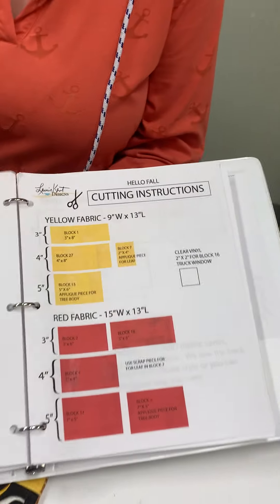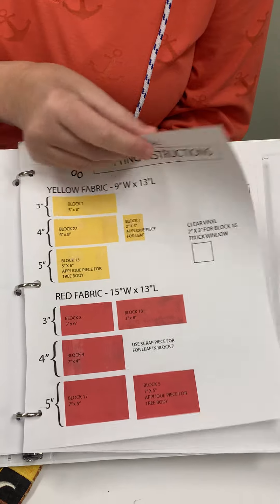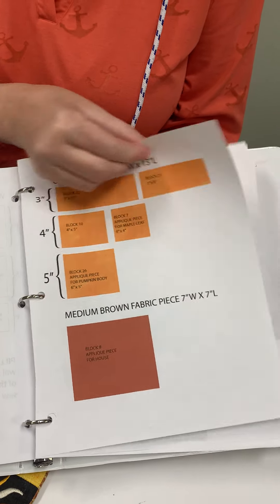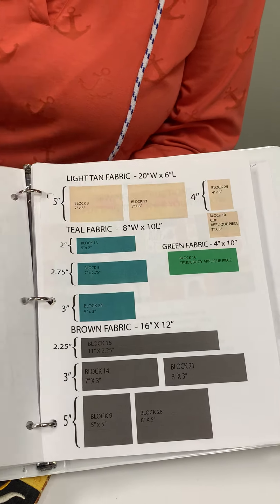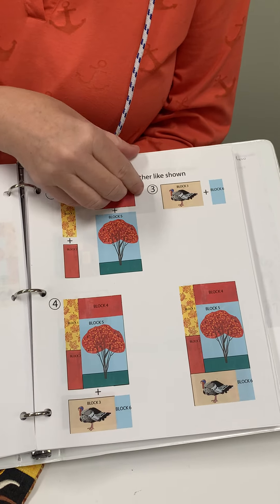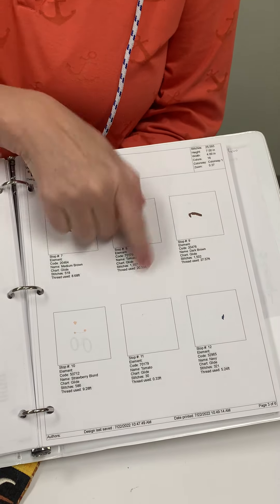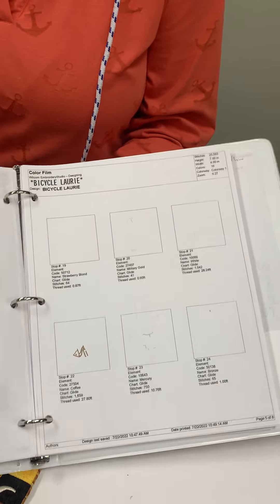The great thing about my designs is I've got wonderful directions that are on your USB or CD. This will all be on there so you can kit it up and you'll know exactly what to cut for each thing. All of the sewing directions are included with it, as well as the different thread charts. This is all in there.